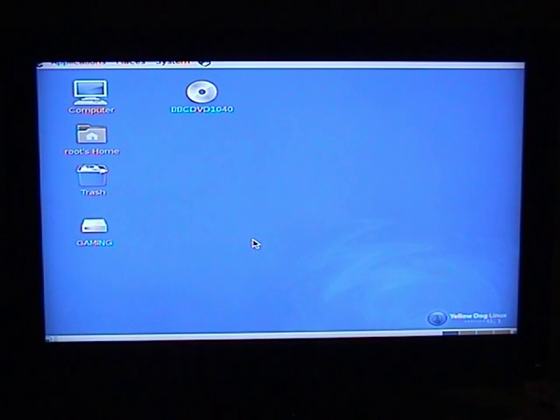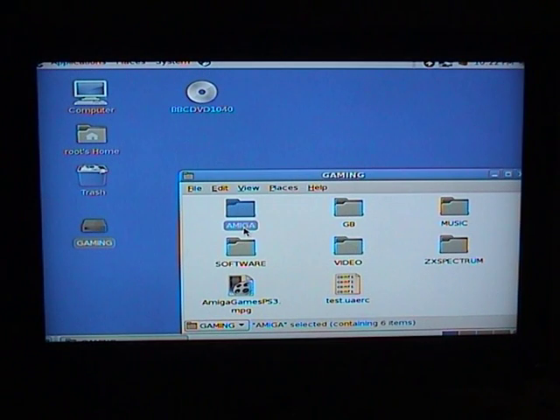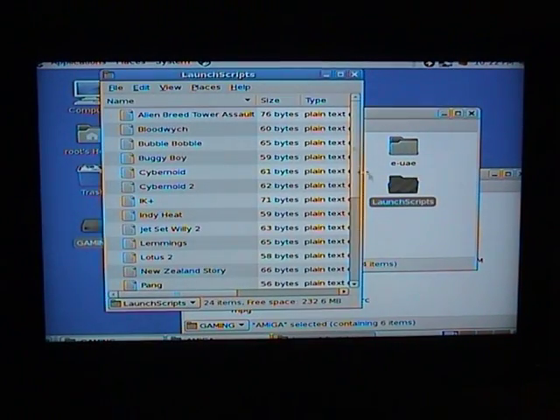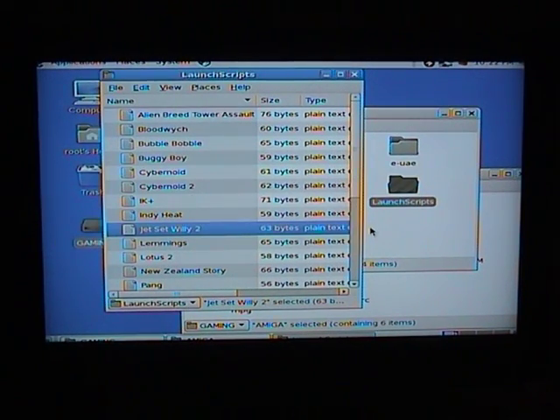Not forgetting of course to switch on the pad itself. So if we scoot over here to the correct folder and avoid the updates, that's not what I want to be doing right now. Back into our usual main Amiga folder, into the launch scripts. And we can now see that newly arrived is Jet Set Willy 2, which you have seen me set up. We just double click that and run, and like on all the previous videos it should just boot straight in.